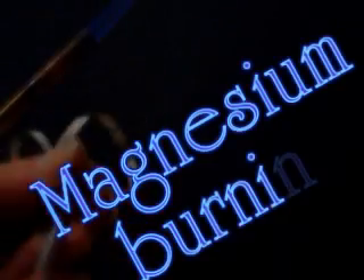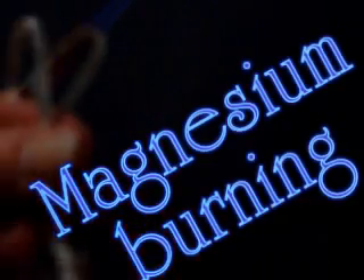This is Magnesium Ribbon, a silver metal. It's malleable and ductile, and I'm going to burn it and we're going to see what products we get.